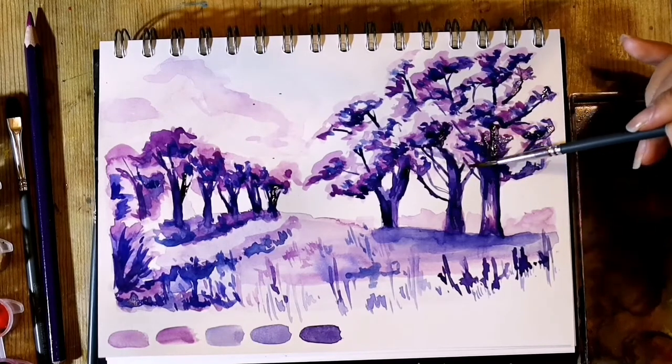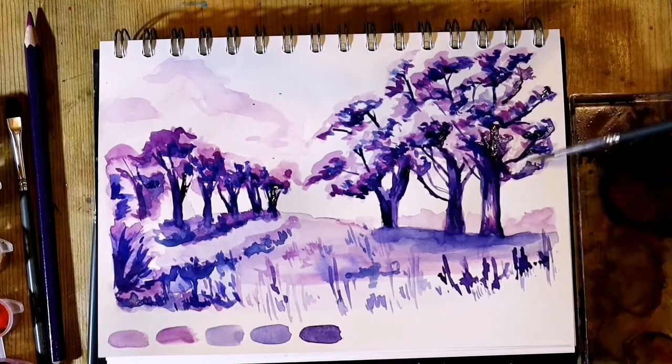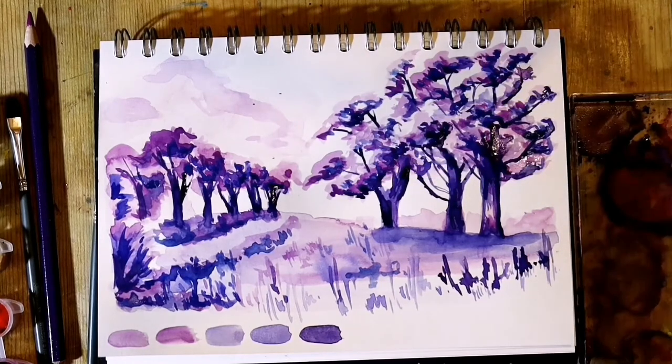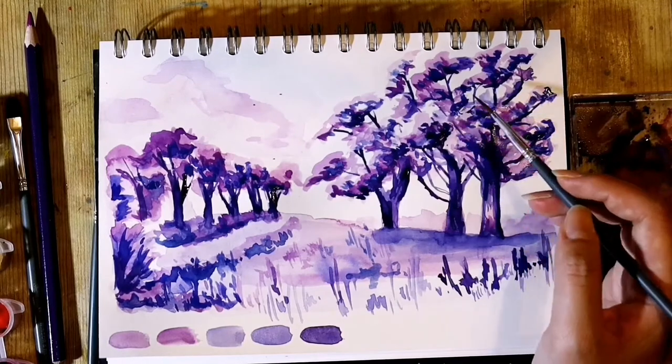I wasn't as happy with the trees to the right, as I did the leaves quite randomly without really looking at my reference, and so it lost a bit of its tree form. I went over it to make it more full and rounded. And that is all for this video.